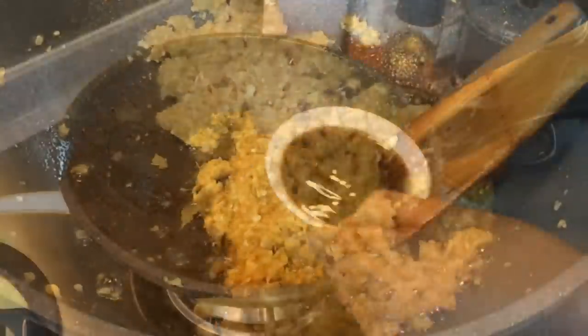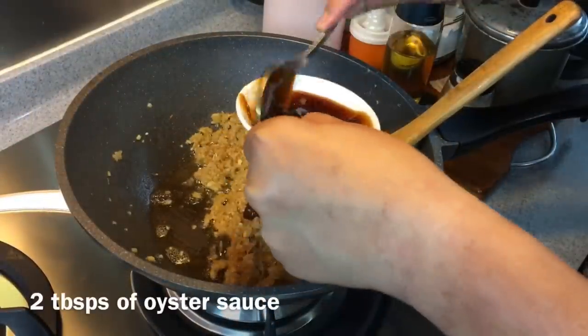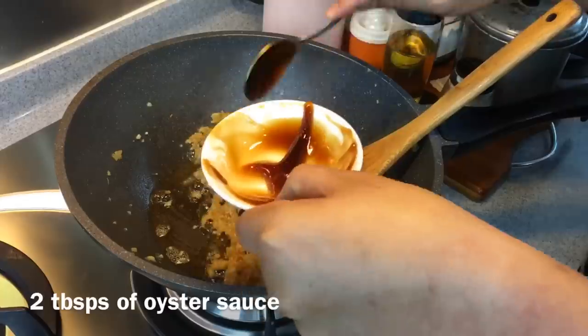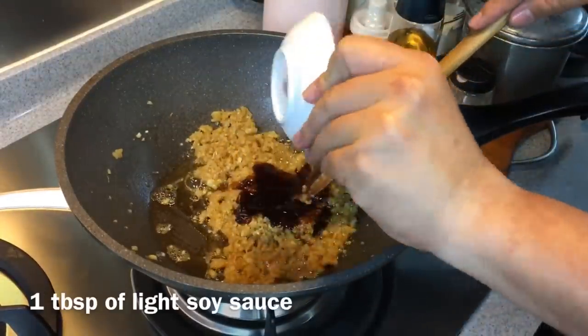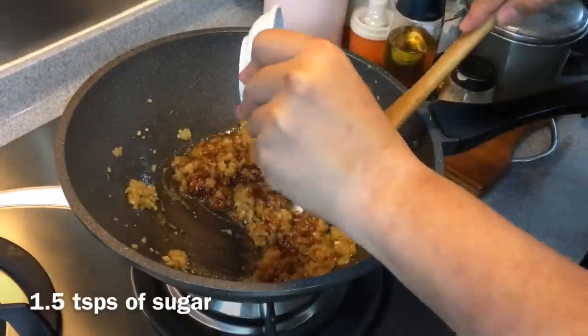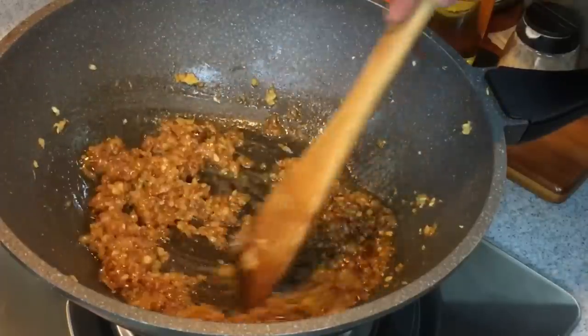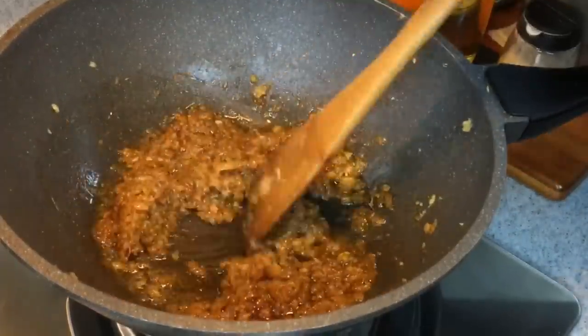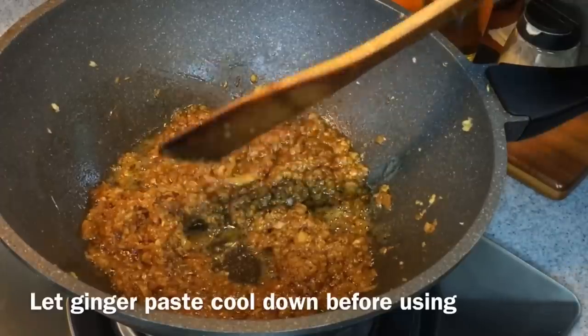Now we just need to season this. We'll be adding in two tablespoons of oyster sauce, one tablespoon of light soy sauce, as well as one and a half teaspoons of sugar. Mix it up well. Okay, this is done. We just need to let this cool down before we add it to our chicken.